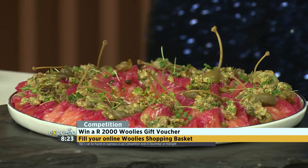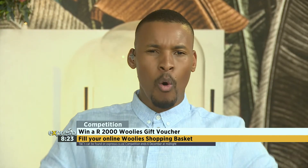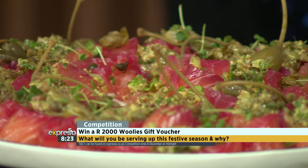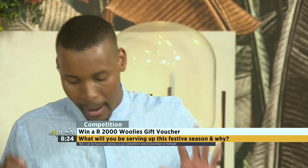We've got some exciting news - we're giving away a 2,000-rand Woolies voucher. If you want a chance to spoil your family with some Woolies Christmas favorites this year, enter the competition by filling in your online Woolies shopping basket with all your favorite festive season treats. Take a screenshot of your basket items and let us know what you'll be serving up this festive season for your loved ones. The competition closes tonight at midnight, and the terms and conditions can be found on expressoshow.com.